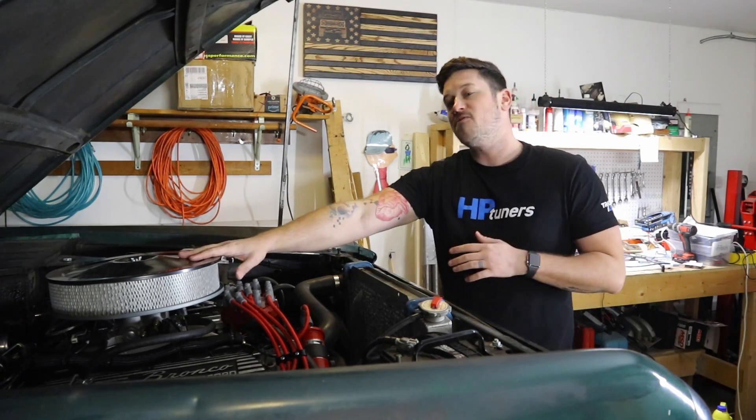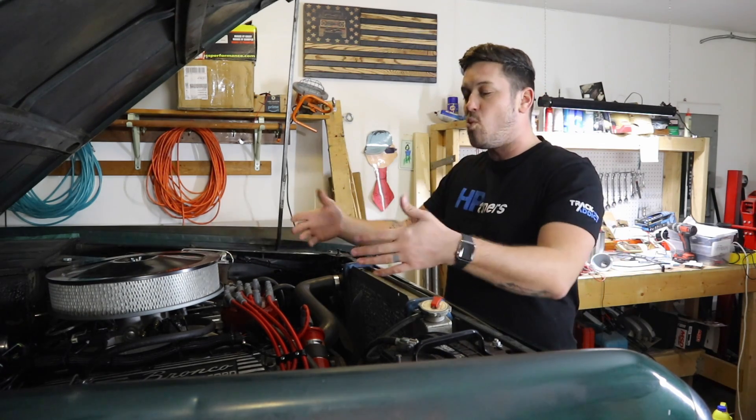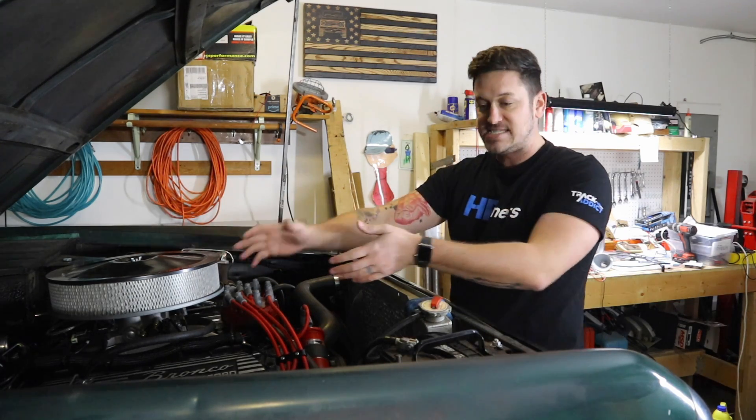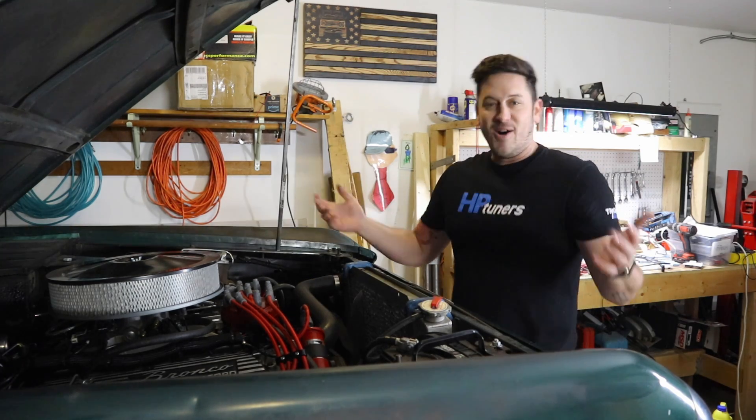The inverse is also true. I just installed the Edelbrock ProFlow 4, and they want you to have a good enough wire so the energy inside the wire isn't going to affect the ECU in the EFI. So all that to say — what is the best spark plug wire for your Ford Bronco or classic car?